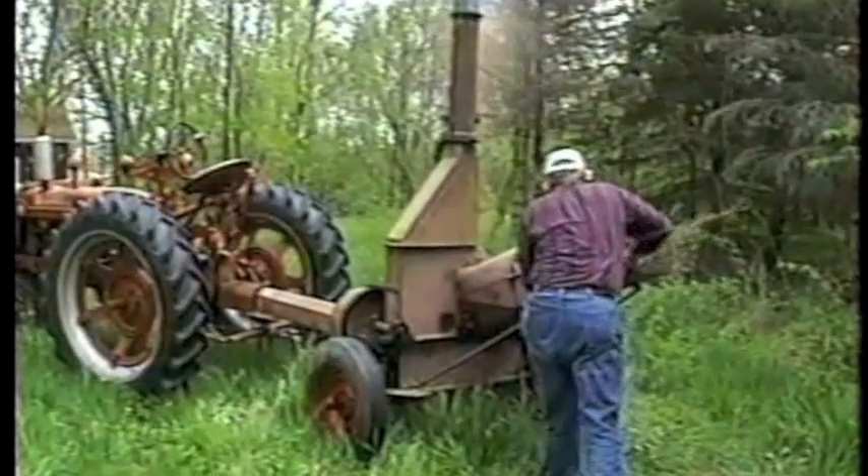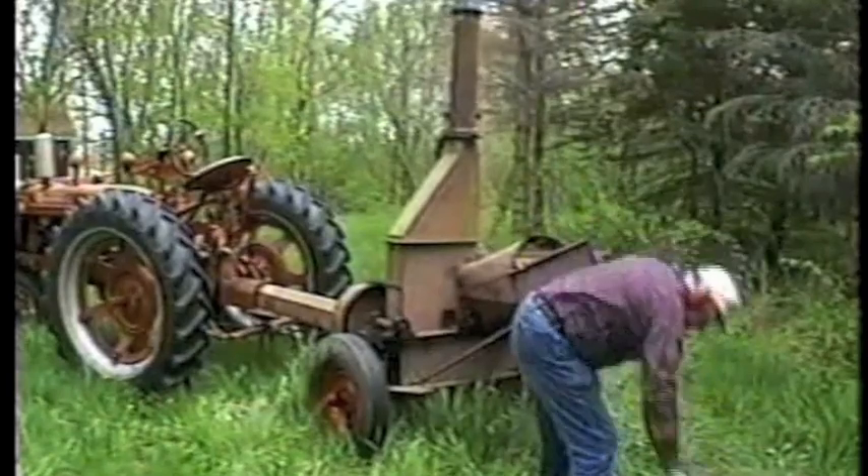So there you have it, a wood chipping wonder, all for fifteen bucks and a few hours of busting the rust.